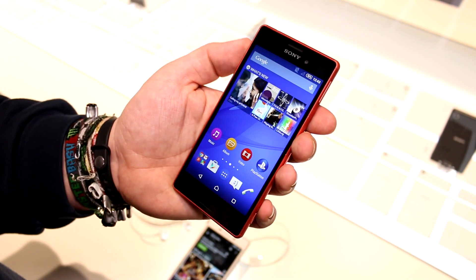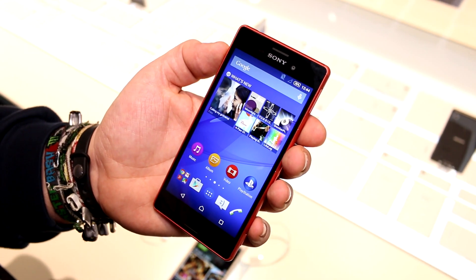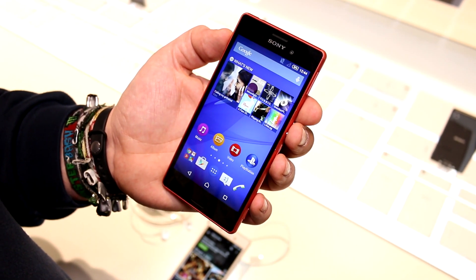So that's Roland with Mobile Geeks, checking out the new Sony Xperia M4 Aqua at MWC 2015. If you like what we're doing on our channel, give us a thumbs up, follow us on Twitter, Facebook, and Google+, and we will see you later. Bye, guys.